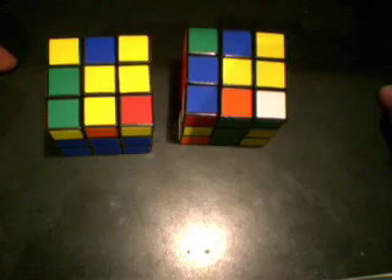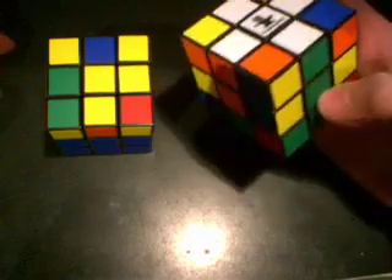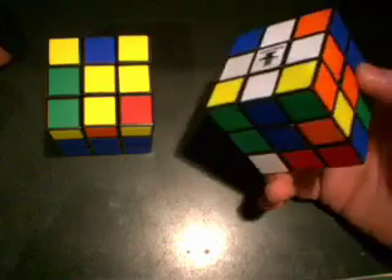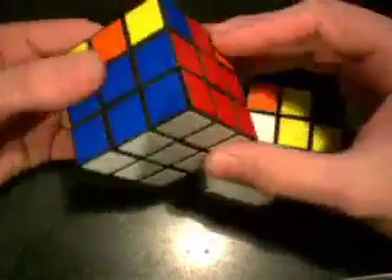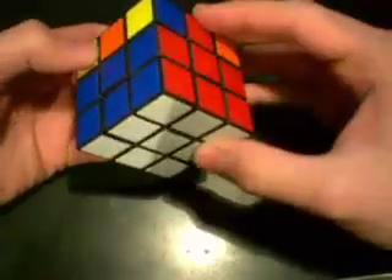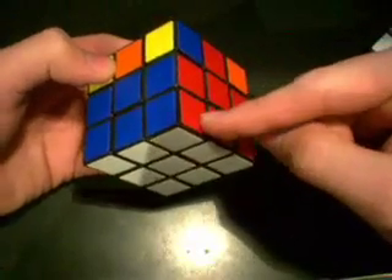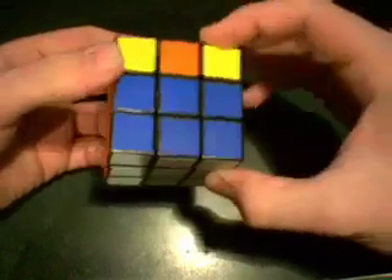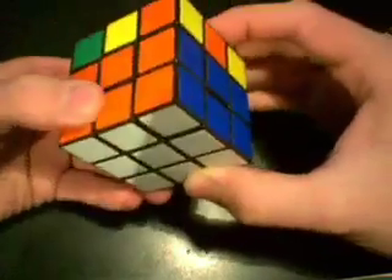The first step in using this method is to get the cross on one layer. This is the exact same way you get the cross in the layer by layer method. However, I will be showing you some shortcuts to help you get the cross faster. The second step is to get the first two layers of the cube completed. I'm going to show you a major shortcut that will reduce your time — instead of solving just the corner, we're going to be solving the corner and its corresponding edge at the same time.